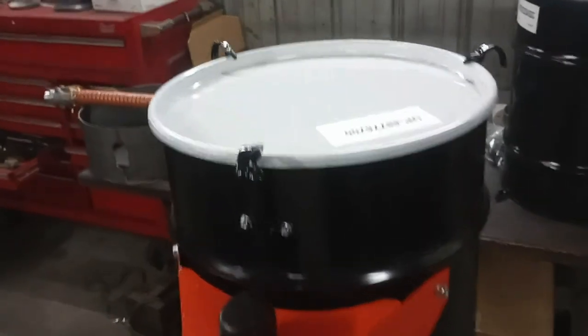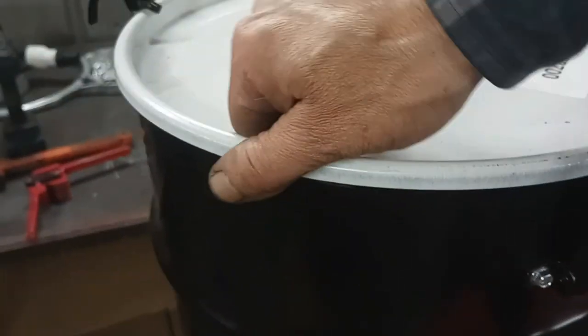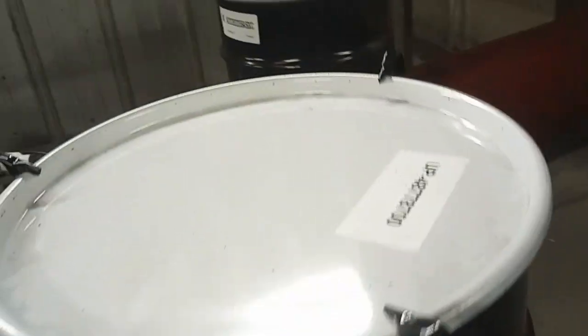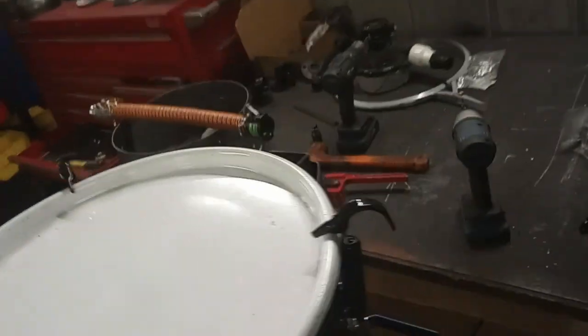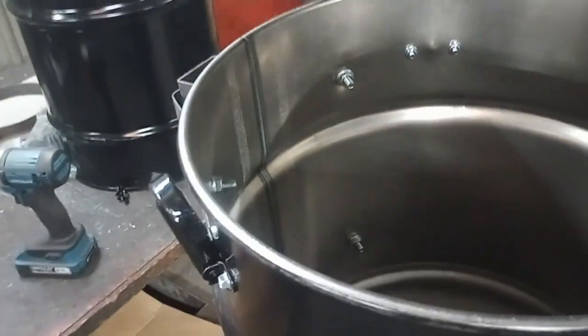I have the latches installed. Putting some force on this — that's going to be good and sealed. It actually takes quite a bit of force to get them off. It's kind of cool — you can just twist them, and then remove the lid.